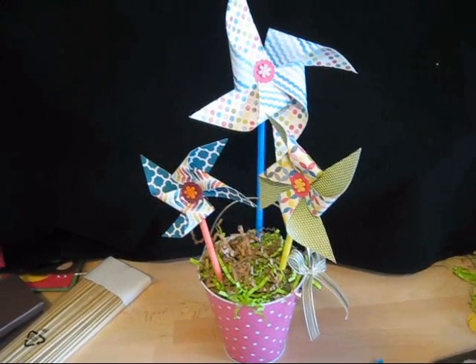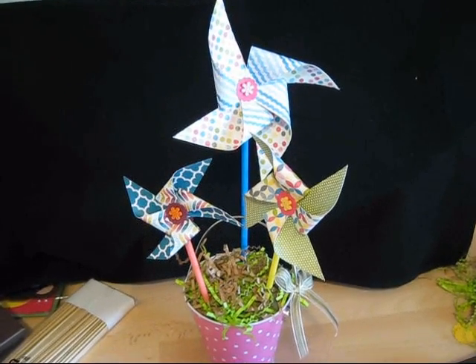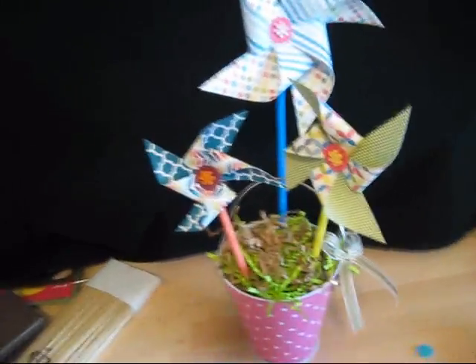Hello Stamper, welcome to Frenchie's video. Today I'm going to show you how to do those fun little pinwheels — you can use them as a centerpiece or in scrapbooking, wherever you want. So let's get started.